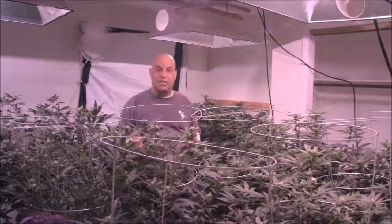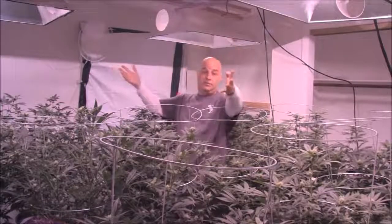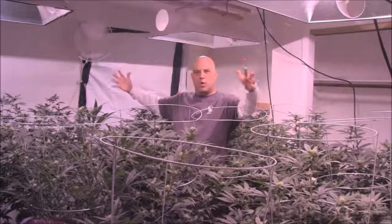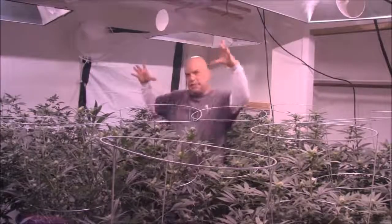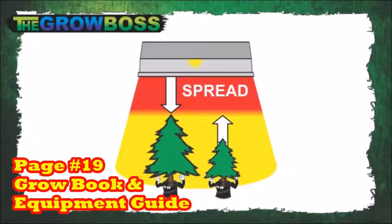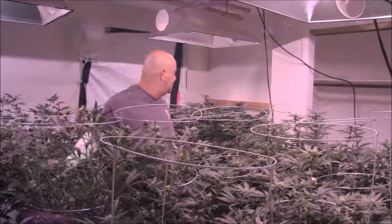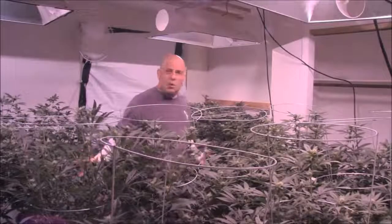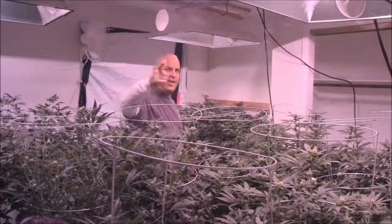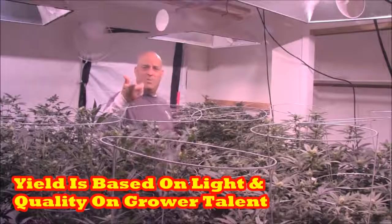What I've laid out is the schedule for getting the weight you're supposed to, with a few variances for different lights. For instance, with a double-end light you probably want a wider area, larger canopy, and the light further away. I'm showing you that the distance between this light and the top is too close — it's more appropriate to be further away. Because if you lose the top or the smell to heat, it doesn't matter what nutrient or light you use. That's why quality is based on grower talent, and yield is based on light — and you can't have one without the other.